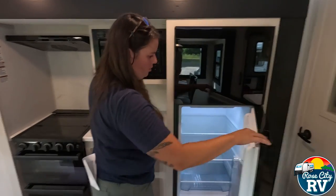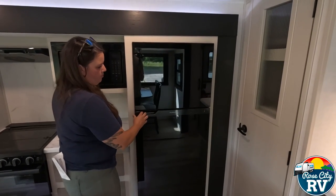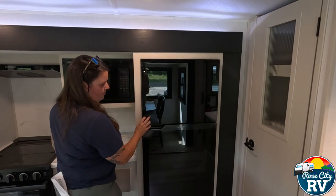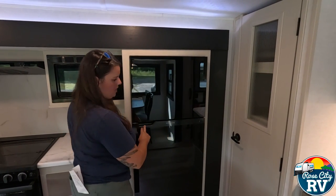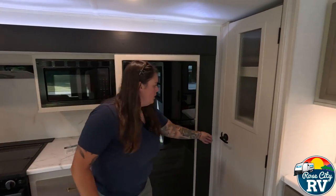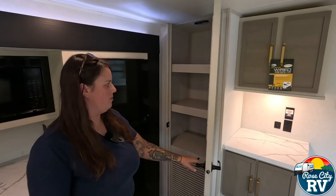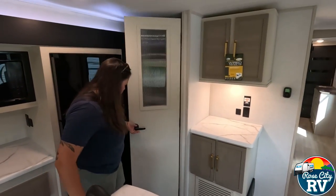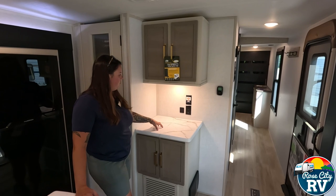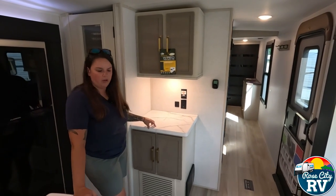We have our Furion 12-volt refrigerator — 10.7 cubic feet, almost 11 — with a nice big freezer and deep refrigerator function. The hinges can be switched if you prefer a different opening direction. There's a small pantry with a sensor light that turns on when you open the door. Over here there's additional counter space — most people use it as a coffee bar or liquor bar — it's just a nice extra piece you wouldn't normally get.